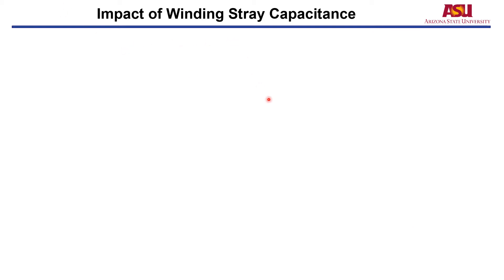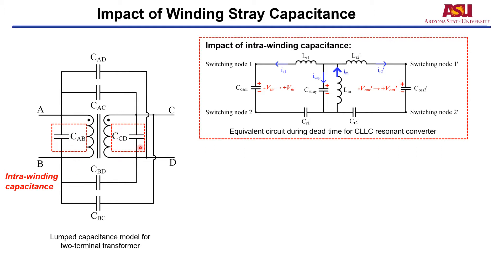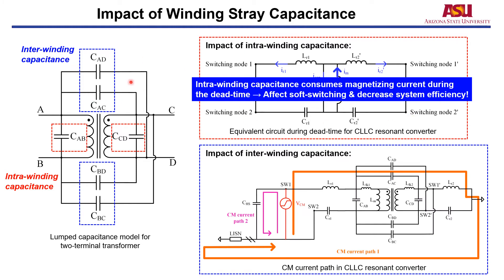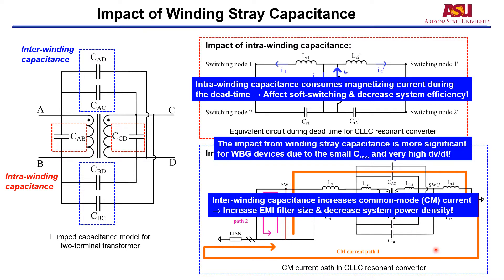Let's look at the impact of winding stray capacitance. This picture shows a lumped capacitance model for a two-terminal transformer. For intra-winding capacitance, during the dead time of a CLLC resonant converter, the intra-winding capacitance is in parallel with the device junction capacitance, consuming magnetizing current during dead time, which affects soft switching and decreases system efficiency. For inter-winding capacitance, this figure shows the common mode current path in a CLLC resonant converter — the inter-winding capacitance is a major path for common mode current, increasing the EMI filter size and decreasing system power density. This impact is more significant for WBG wide-bandgap devices due to their small junction capacitance and very high dV/dt.